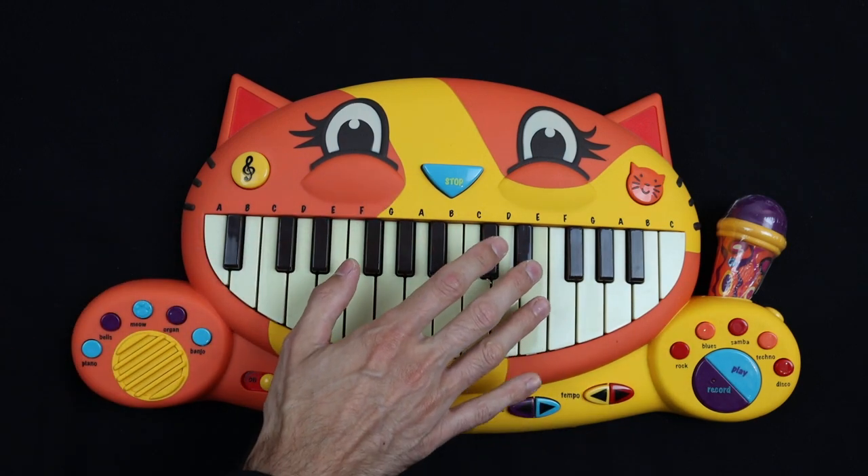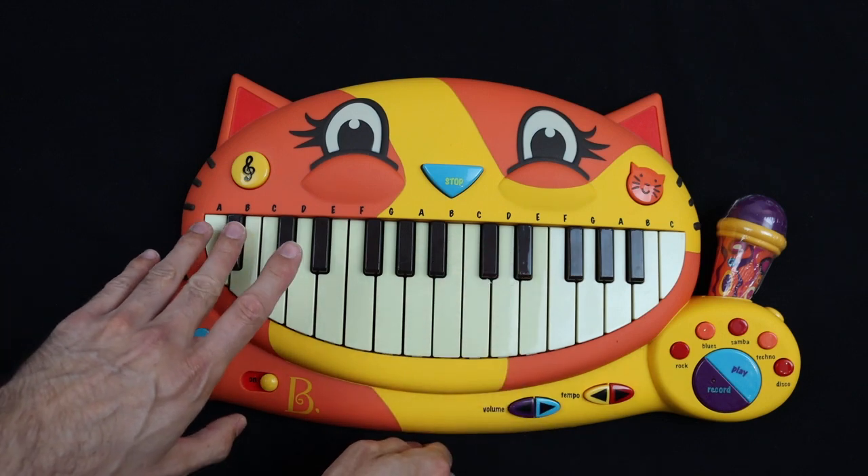And then it repeats over and over and over. Let's get right into it. Left hand is B-flat.